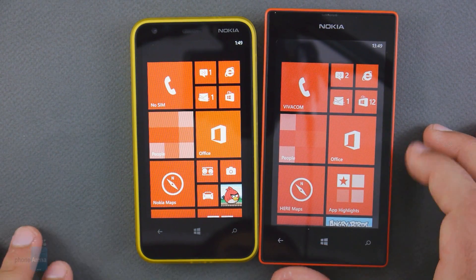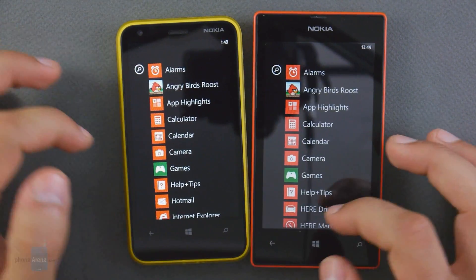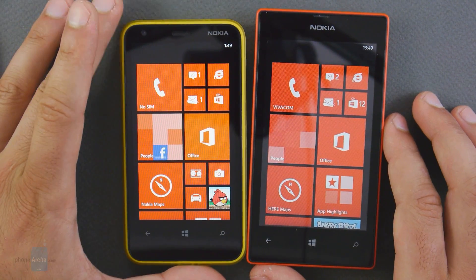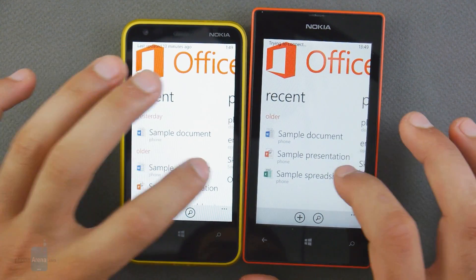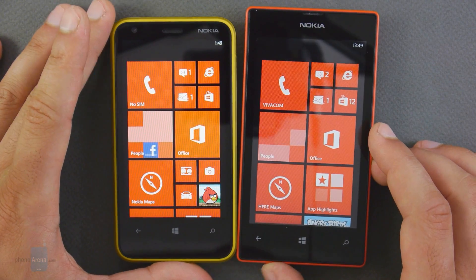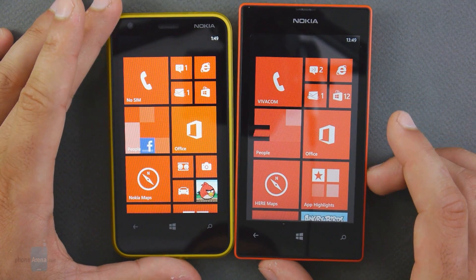In terms of interface, the Lumia 520 and the Lumia 620 don't differ, basically because both run on Windows Phone 8, a platform that allows little differentiation. And that's a good thing — it's unified, offers a brilliantly smooth experience throughout, and has the same apps. One of the biggest advantages is the Office application that you get for free, bundled right in. You also have the Nokia suite of applications, including Nokia Here Maps and Nokia Music, both brilliant apps you get for free and can download from the Windows Phone Marketplace.